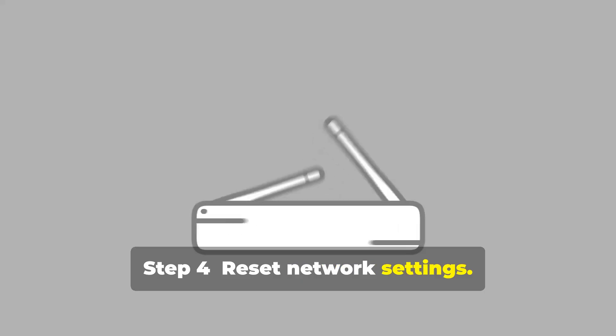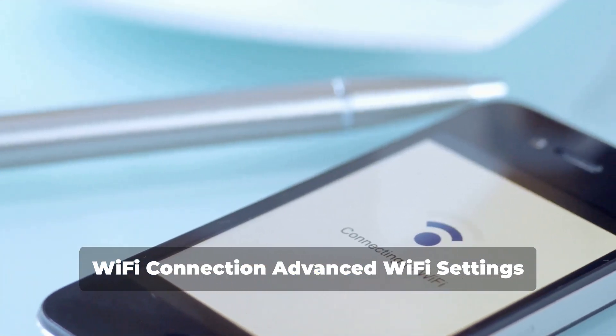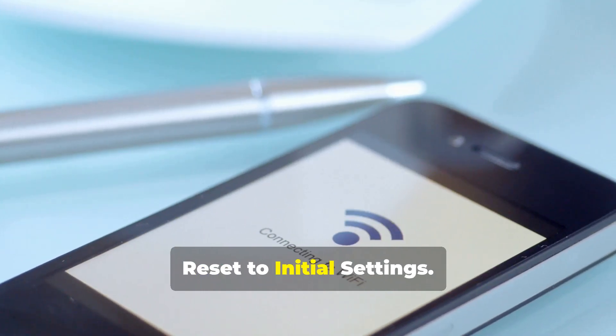Step 4: Reset Network Settings. Navigate to Settings > All Settings > Network > Wi-Fi Connection > Advanced Wi-Fi Settings > Reset to Initial Settings.